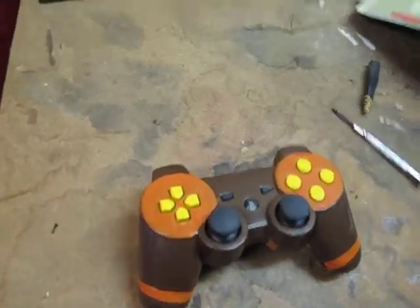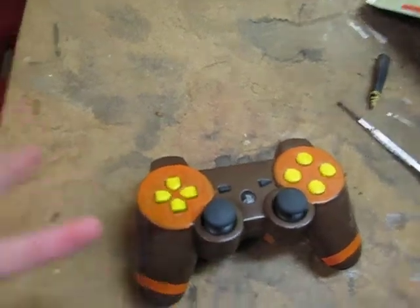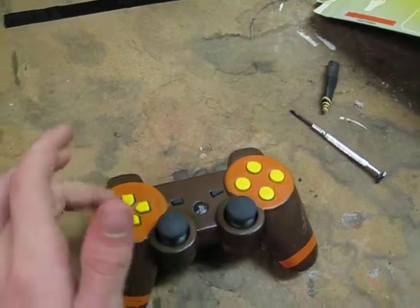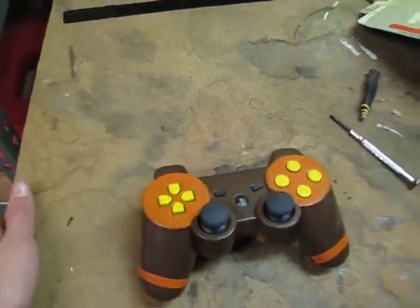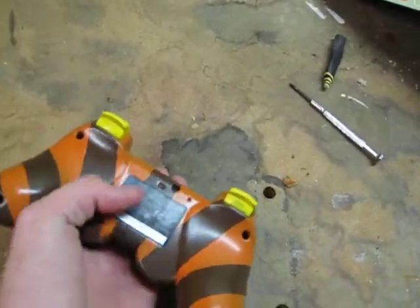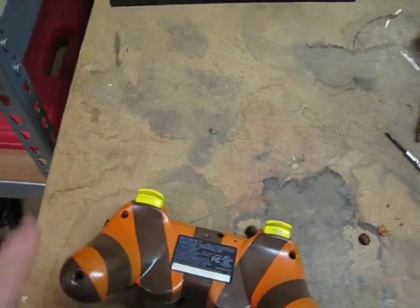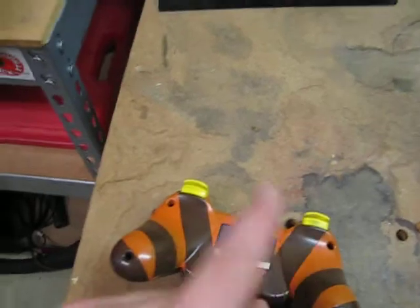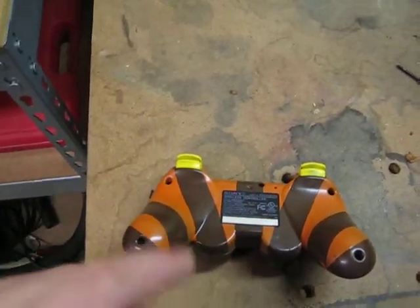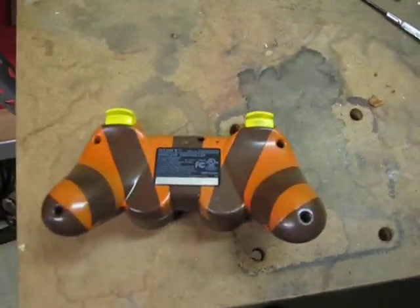I also did Xbox controllers similarly, just differently because the analog sticks are switched on Xbox. It was done great. On the back where the battery is, I did a little zebra stripe — orange, brown, orange, yellow, brown, orange — and so on.